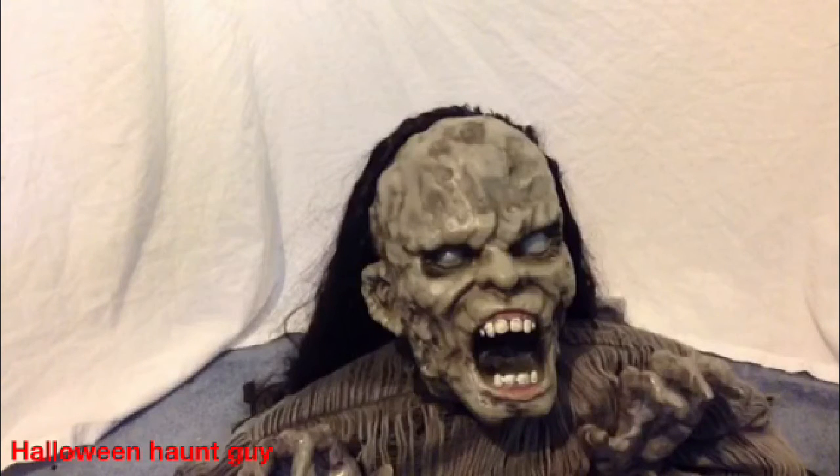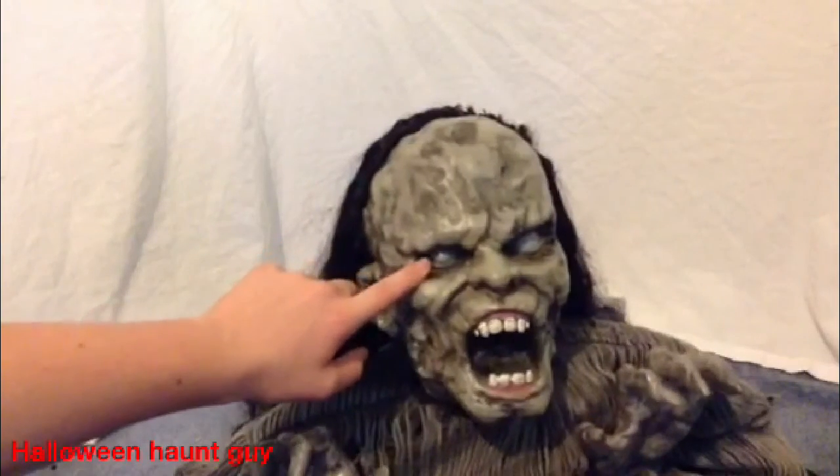Fairly easy setup — he was literally not even 5 minutes, I think it was like 3 minutes to set him up. So that's always great. Another feature with the jumping props that I like, or most of them — he has lighted eyes too, they light up white.